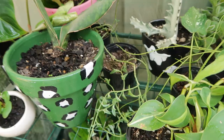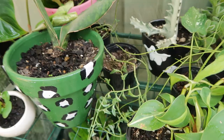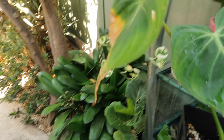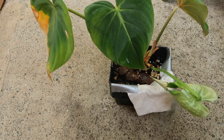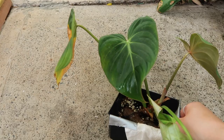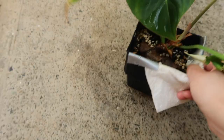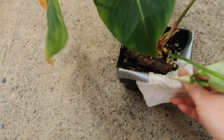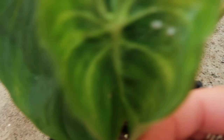Have you seen my Philodendron gloriosum? This was my very first tropical velvety plant. It still kind of retails — for bigger ones it can be around $40 now, but there was a time when a big one was $120, which is crazy. This is its oldest leaf and it's nearing its end. It now has four leaves, and one was a baby leaf that didn't get enough water when it was growing up.